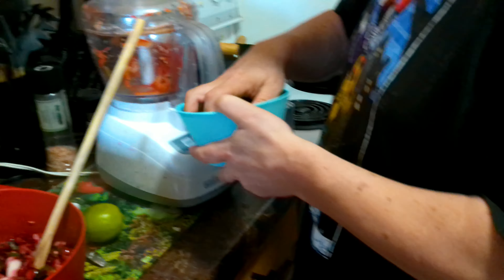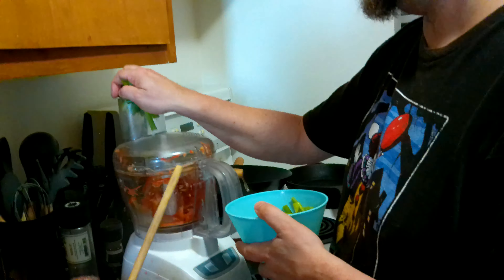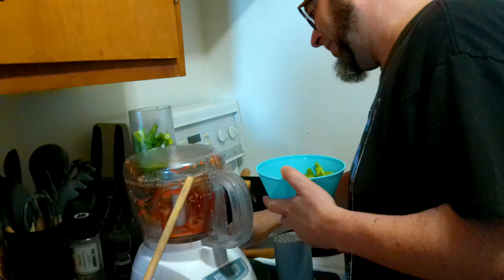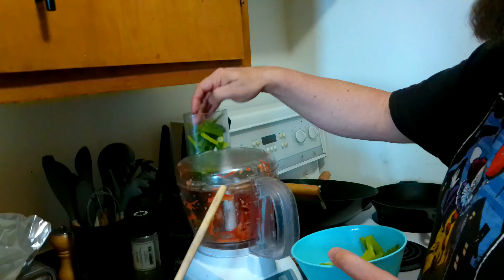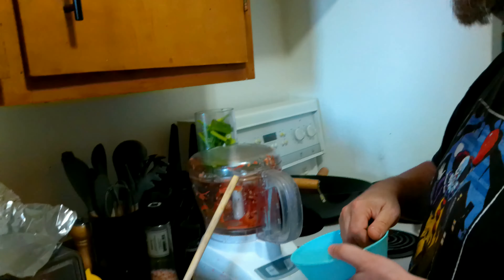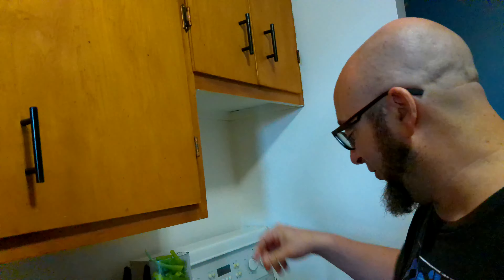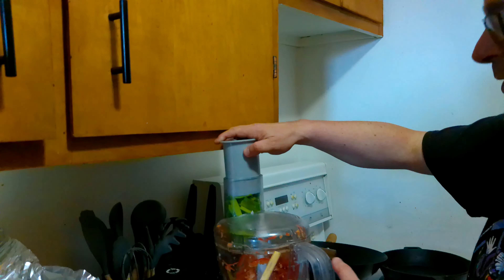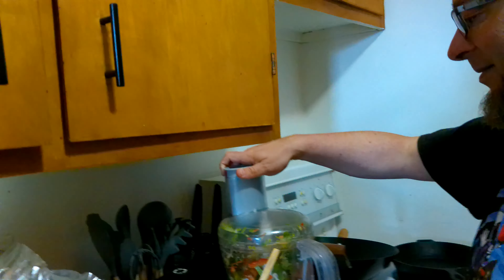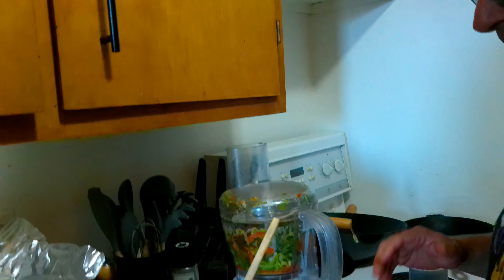Now we've got our green onion. You don't have to have these exact ingredients — make this your own. If you have other ingredients you'd like to try, go for it. This is a very healthy meal, unless you've added a lot of sugar. As long as you don't add a lot of salt or sugar, it's great. The peppers will add a little bit of sweetness, and the lime will help a little bit too.